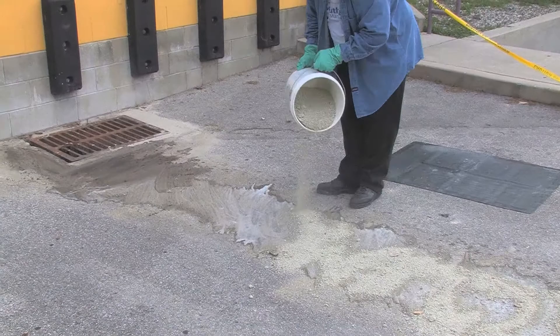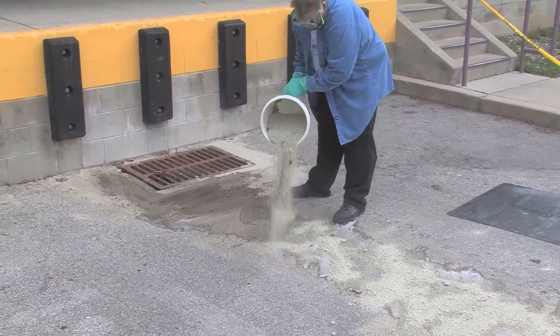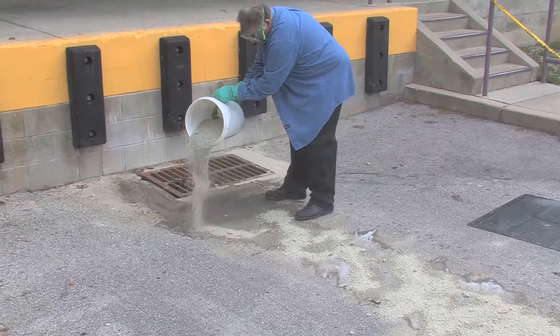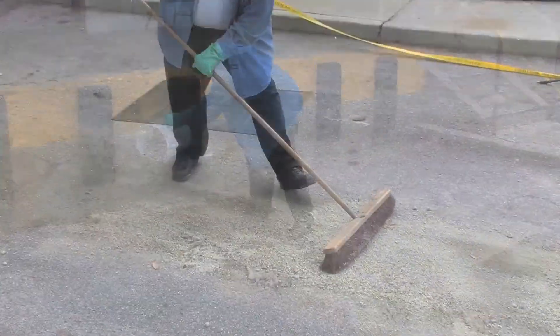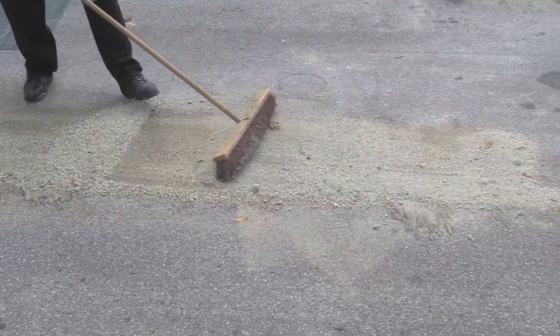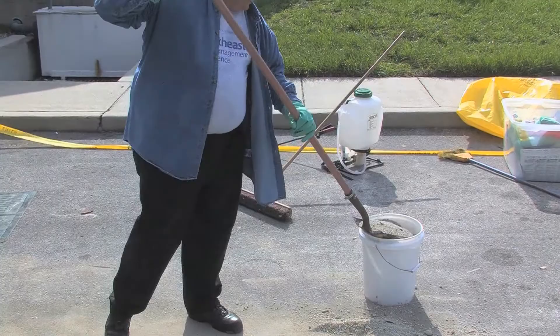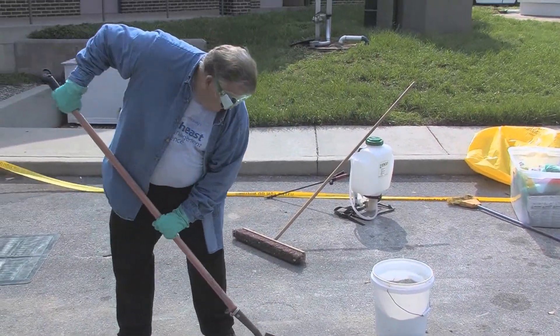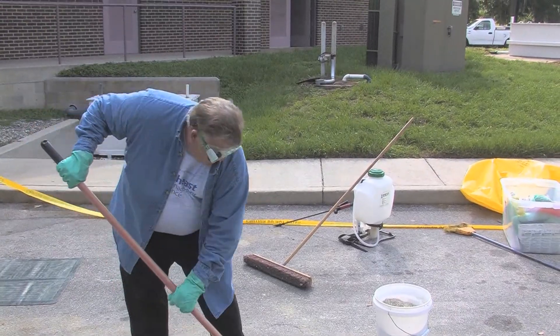We want to absorb all this material, then scrape it all up, scoop it up, and clean it up just like we did with the pesticide absorbent material. Once we've swept it all up and shoveled it all up, we're going to put it into a separate bucket that we brought with us, label that bucket, and then that site is decontaminated.